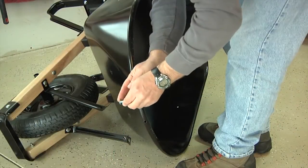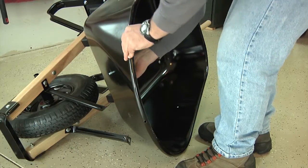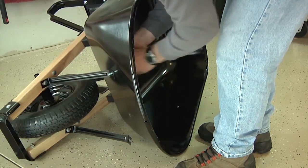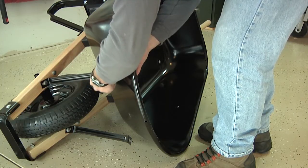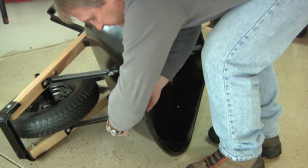Now we're going to assemble the tray brace to the tray. Take a three-quarter-inch bolt, pass it through the tray going from the inside to the outside, then pass it through the top of the tray brace. Use a nut to loosely attach the top of the tray brace to the tray. Repeat this process to attach the second tray brace to the tray.